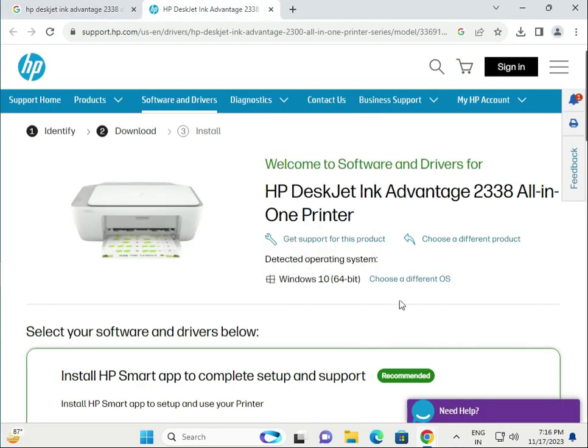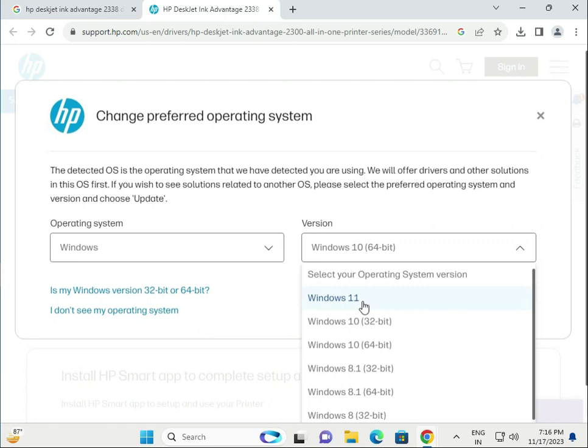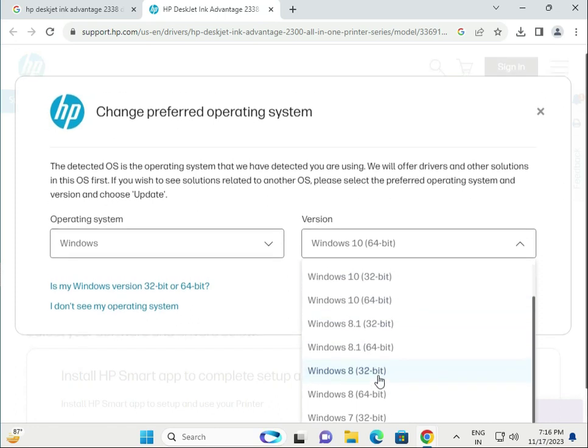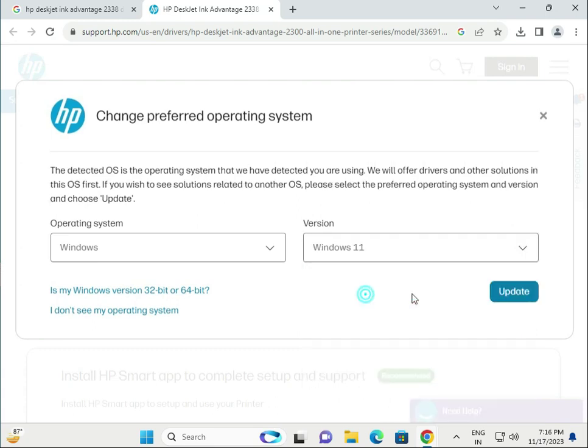By default it detects your operating system as Windows 10, but I have Windows 11, so click to choose a different OS and select Windows 11. If you have Windows 8.1, 7, 32-bit, or 64-bit, you can change it accordingly, then click to update.